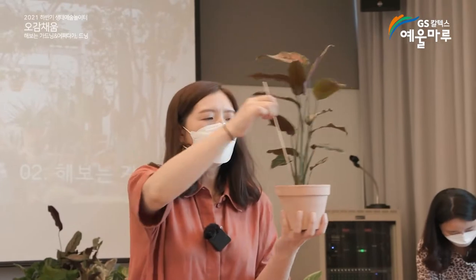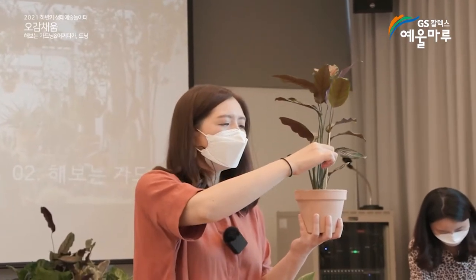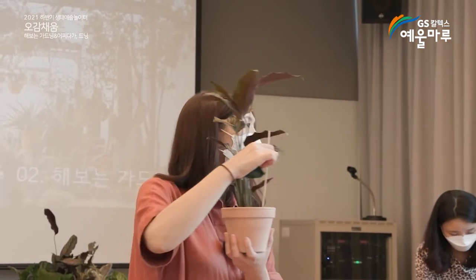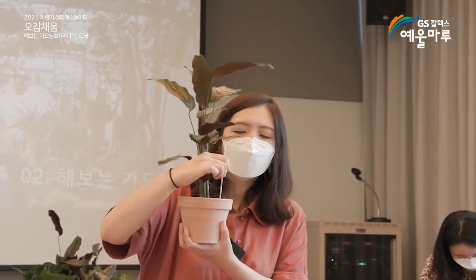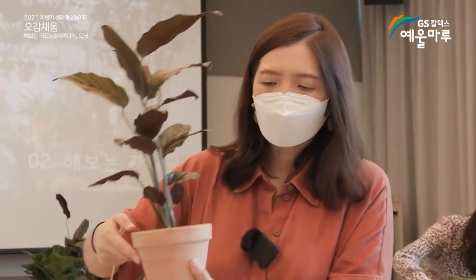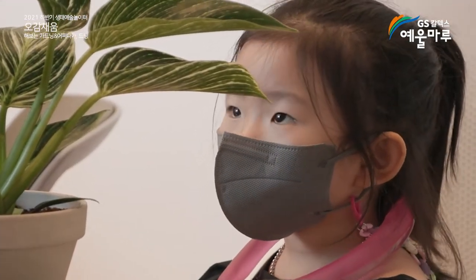꼬리를 다치지 않게 화분이 없는 테두리를 살살 눌러봐 주시면 어른들은 느끼실 거예요. 약간 쫄쫄하게 흙이 있는 부분이 있고, 약간 허슬거려서 밑으로 흙이 더 채워지는 영역이 있어요. 그래서 이렇게 채워주시면 돼요. 아이들은 저희가 봐드릴게요.